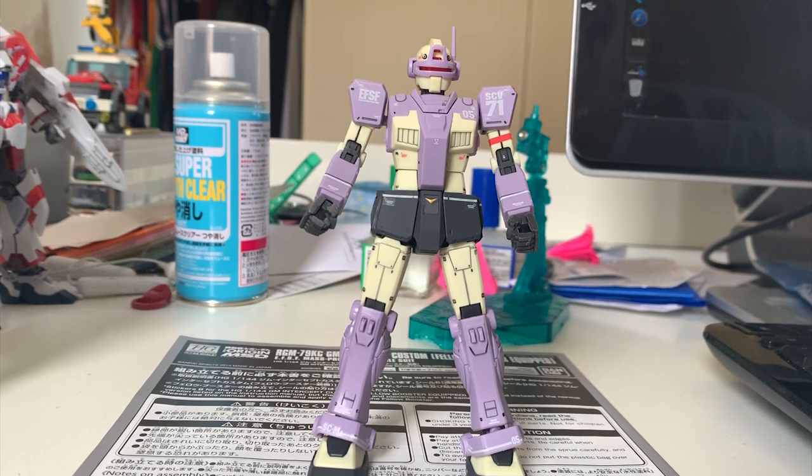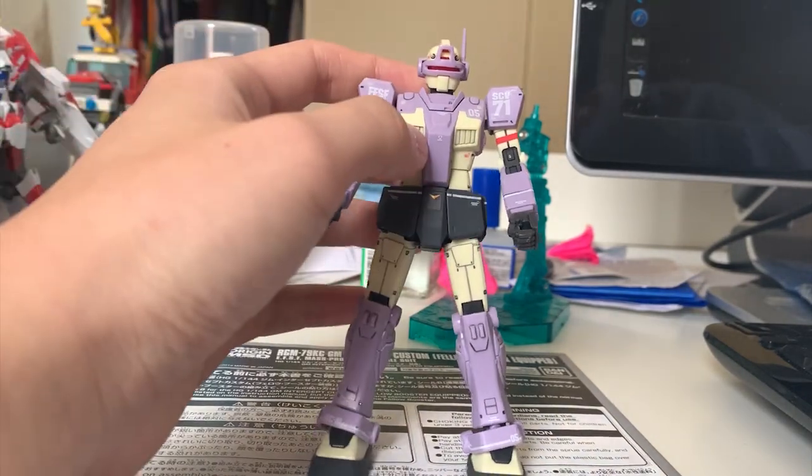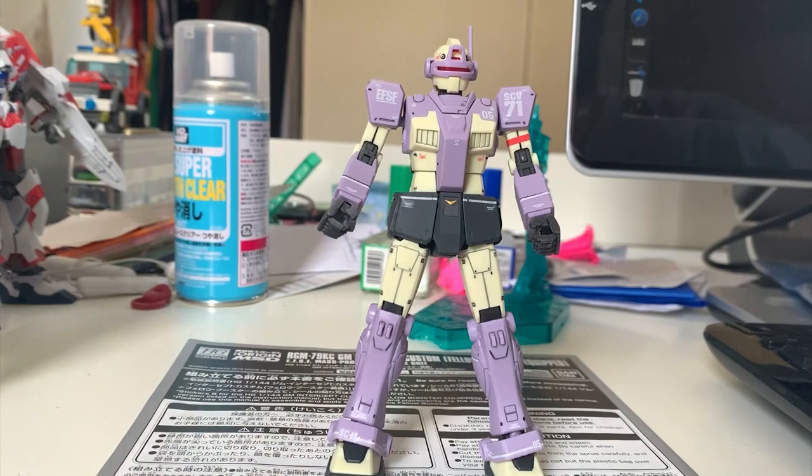Welcome back to the review of the Gym Interceptor Custom Valo Booster Equip. Right now what you see is just the Gym Intercept Custom — I did not put on the backpack yet. This kit suffers from the heavy backpack problem — standing is quite a bit of an issue, and I will show you how to make it stand correctly. I gotta say that although I don't really like the colors — as I mentioned in the unboxing, this particular yellowish color really looks like a GK conversion kit that hasn't been painted, if you know what I'm saying.